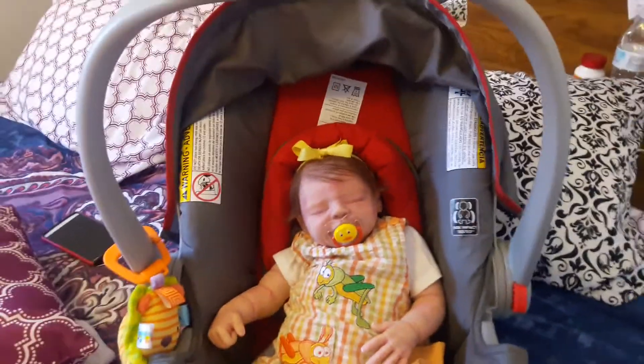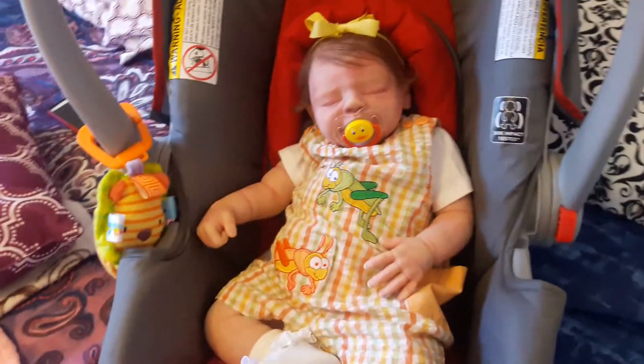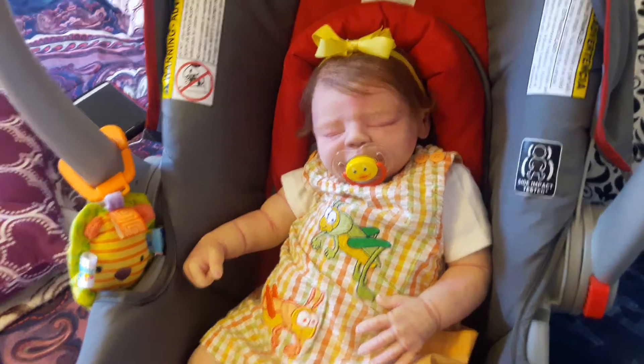She's sitting in our car seat because we brought it with us. She's looking super cute. I also want to show you a work in progress with Arizona that I promised I would do yesterday, so I'm going to do it now.